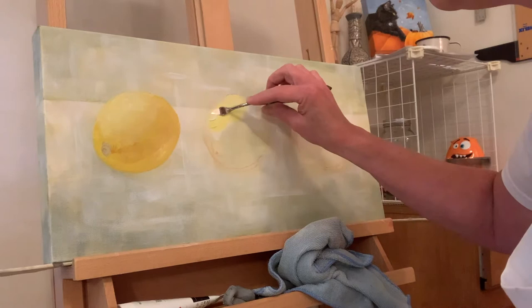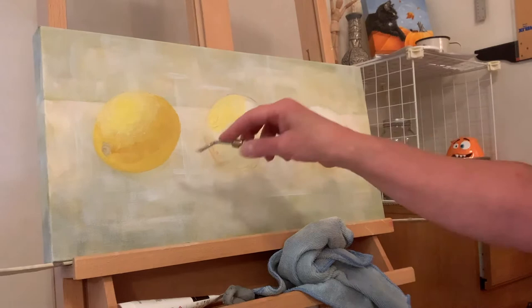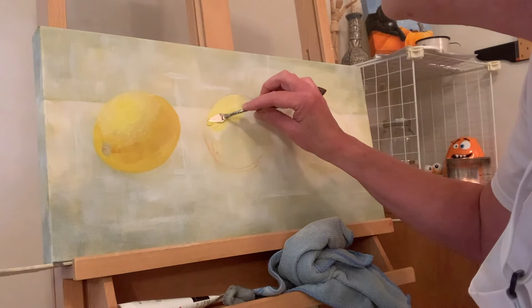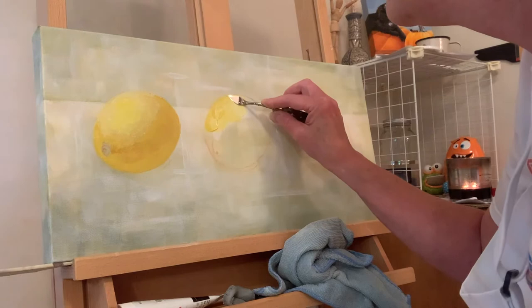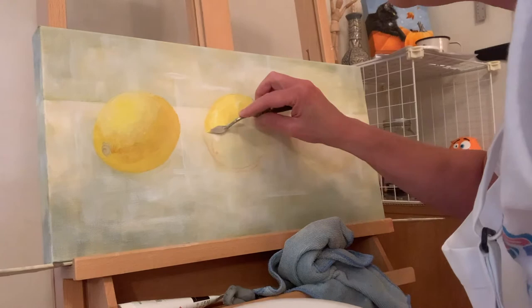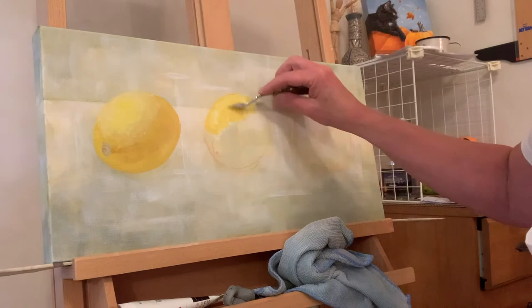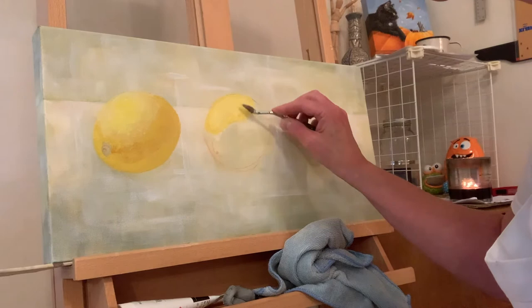I put a little of the straight lemon yellow on there. I definitely need to get the shadow in there before I play too much. This is kind of like frosting a cake — if you've ever done that, you would turn the cake to make it a little easier, but since you guys are watching me paint, I'm not turning it. I'll probably stop the video so I can turn it and put it in my lap.